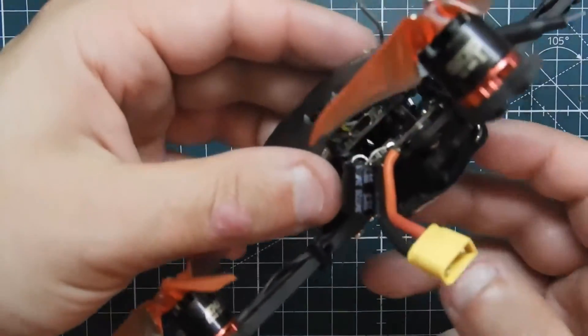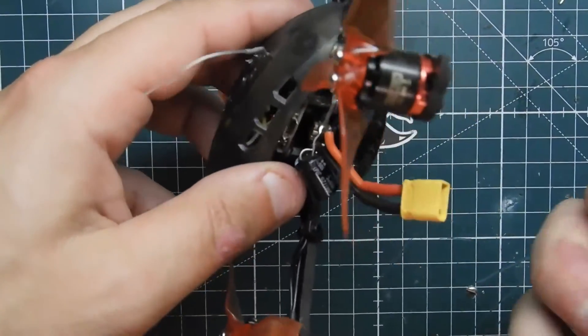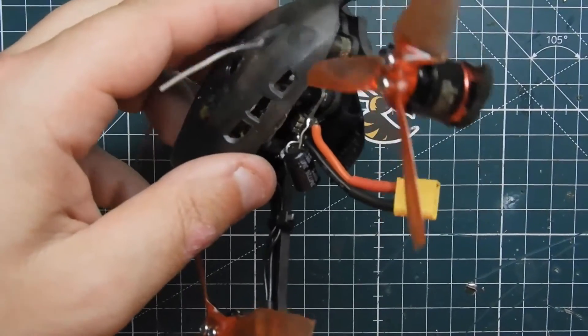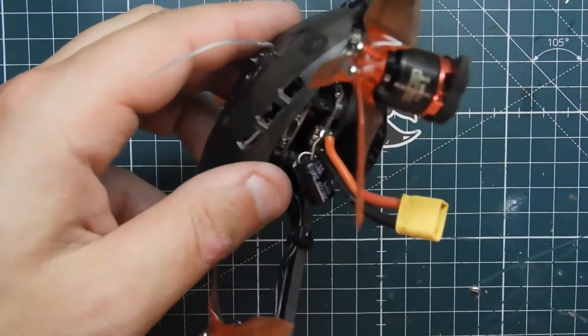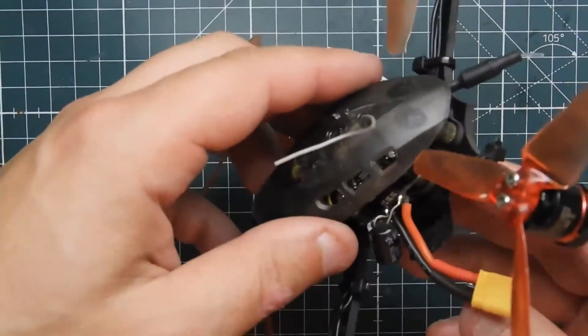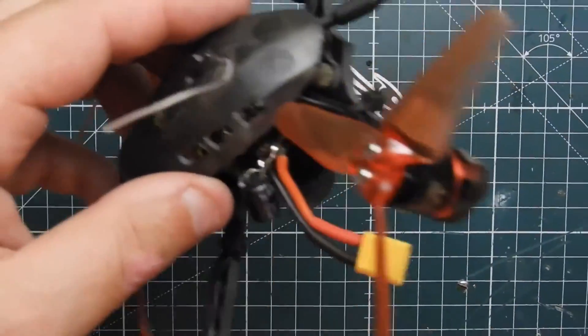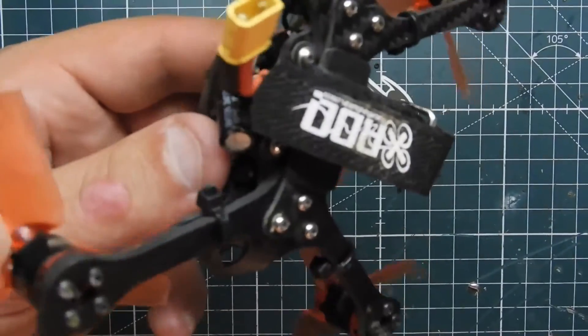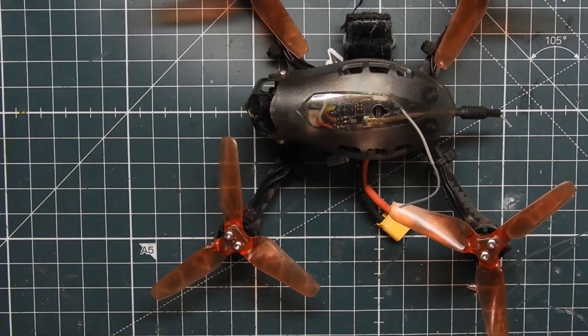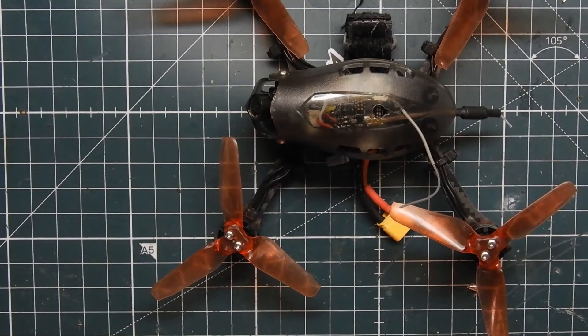So that's a quick tip for what happened with my Baby Hawk — I was flying it around, it had a crash, ejected the battery, and then when I flew again it just flipped and took a dive and restarted. Hopefully you found this video useful. Appreciate you guys watching — if you haven't already, like and subscribe, and I'll see you in another video. Peace.